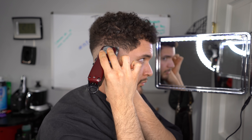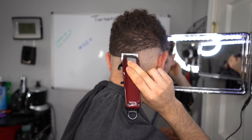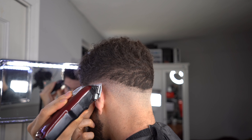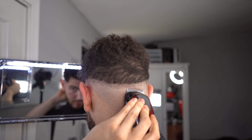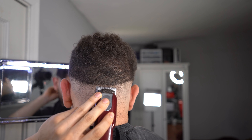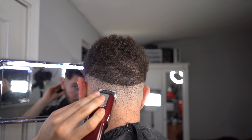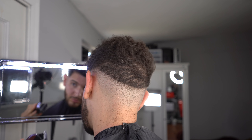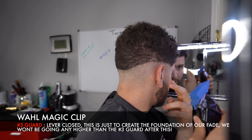I tried to get the best angle to show you guys how to erase the first guideline. All you've got to do is close your lever, baby tap the beginning of the guideline, and as you go higher into the guideline, open up the lever little by little until it's fully open. That's the close-to-open method I use on most of my tutorials and on myself. I know it's still kind of hard to cut your own hair, so just keep practicing — as long as you can erase the guidelines, that's all that matters.